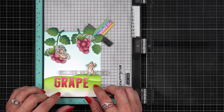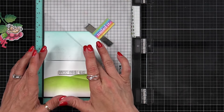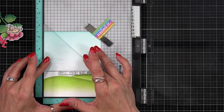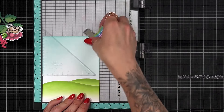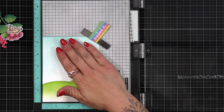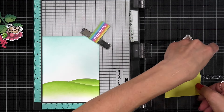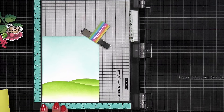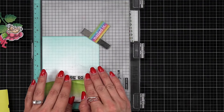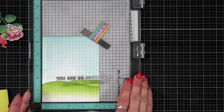I bring everything over to my Misti stamping tool to stamp a sentiment. The idea is to have it say 'you are so grape' — wordplay on 'great' — using a sentiment from the Simply Sentiments stamp set. I only want 'you are so,' so I mask off the other half with a post-it note. I use a ruler from the Misti Corners set to push my sentiment down and line it up straight, making sure it's even on the left and right. I mask off the word 'awesome,' ink up the sentiment, remove the post-it, and stamp it down.